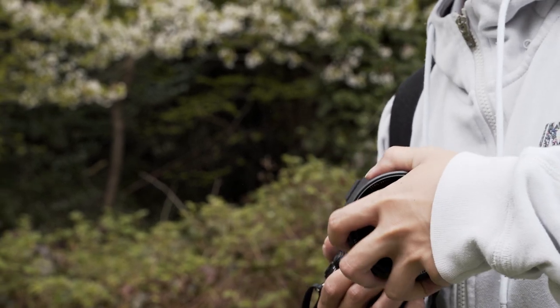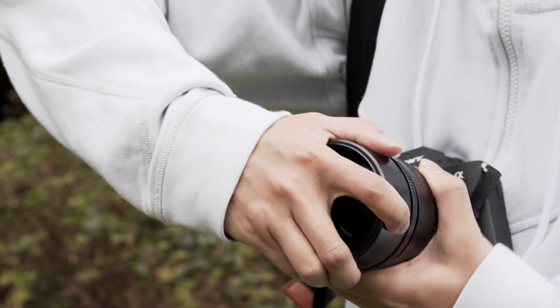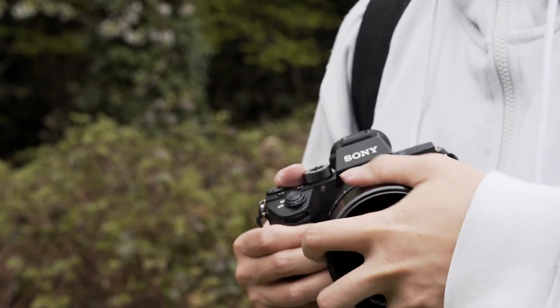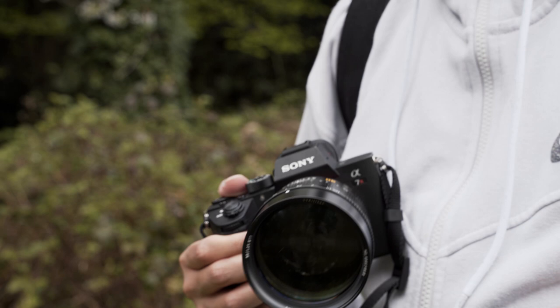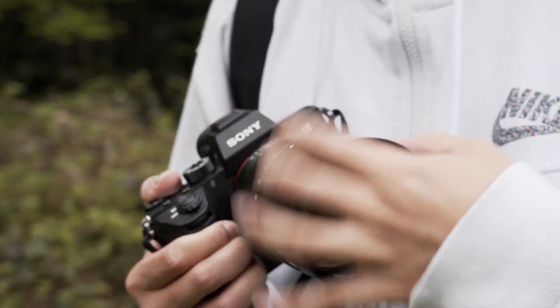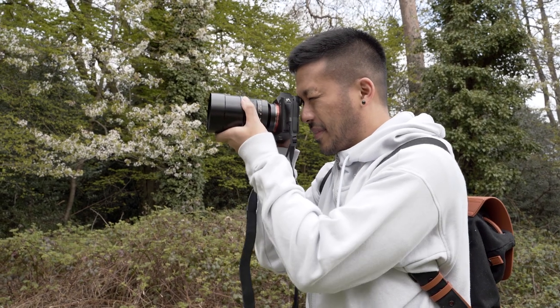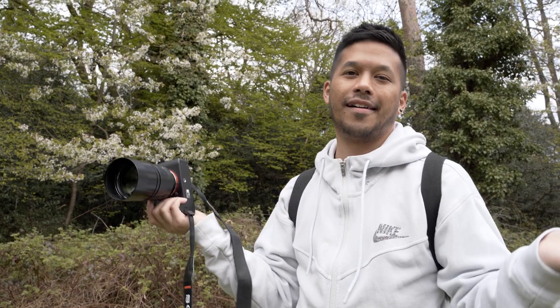This all adds to the feeling that this is not a run-and-gun, fast point-and-shoot type of lens. It's really designed for slow, methodical shooters, because if you see something randomly that you want to shoot, by the time you unscrew the lens cap, unscrew the hood, put it on, turn on your camera, point, and try to get it in focus, the subject is already gone.